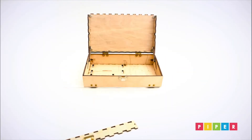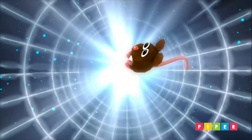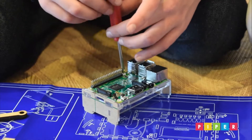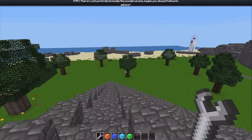When you power it on, you start a story mode adventure where you help PiperBot and Pip traverse the galaxy in their mission to save Earth. To play the game, you build and program your own electronics to advance through Piper's 3D world.